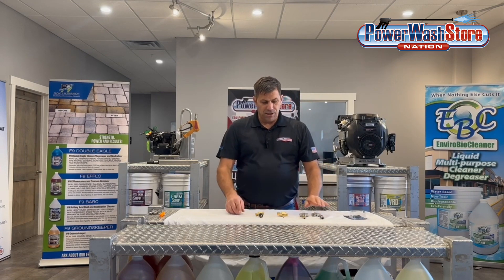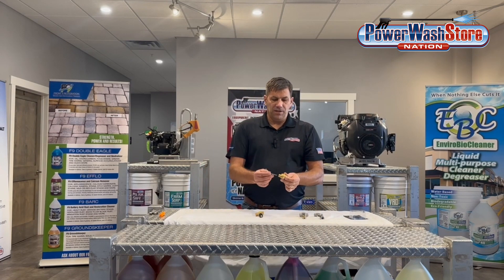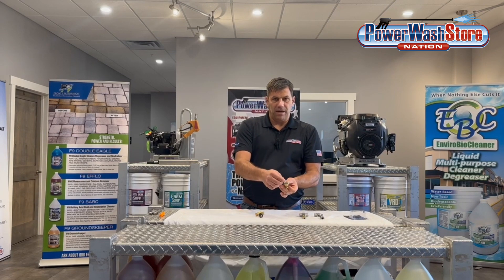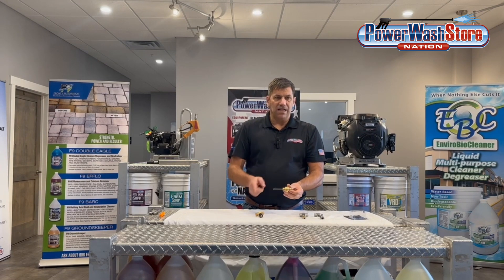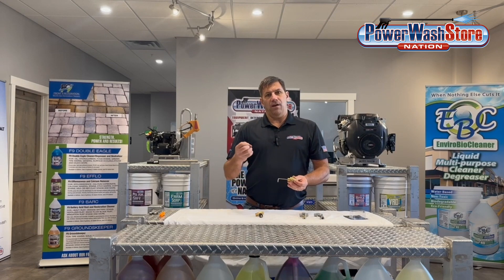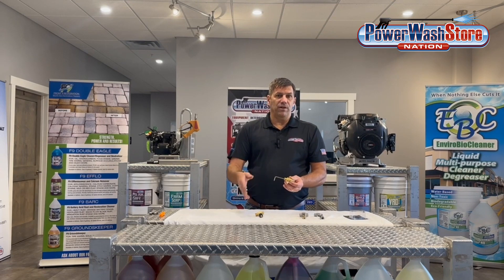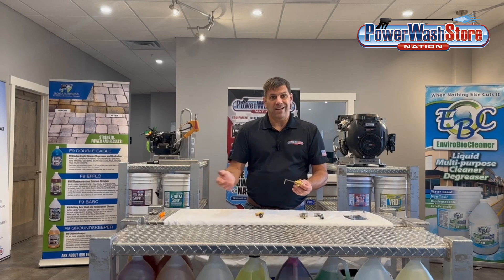Each of these injectors will have installed inside of it what's called an injector orifice. This orifice inside the body of the injector is sized to the flow of your machine. They're typically like a 1.8, a 2.1, or a 2.3. A 1.8 is typically for a 4-gallon-per-minute machine, a 2.1 would be for 5 to 6 gallons per minute, and a 2.3 would be for 5 to 8 gallons per minute.